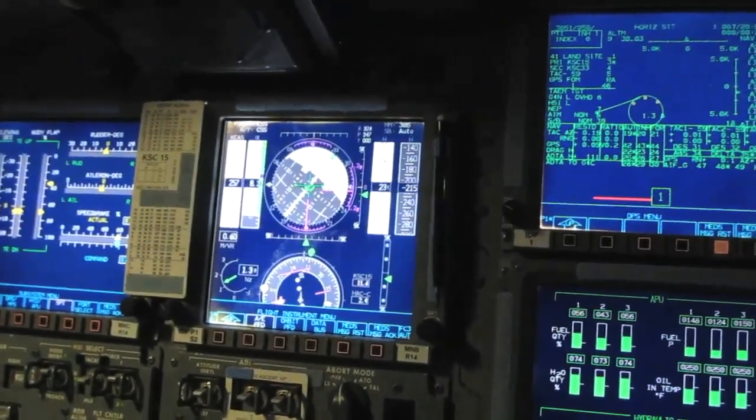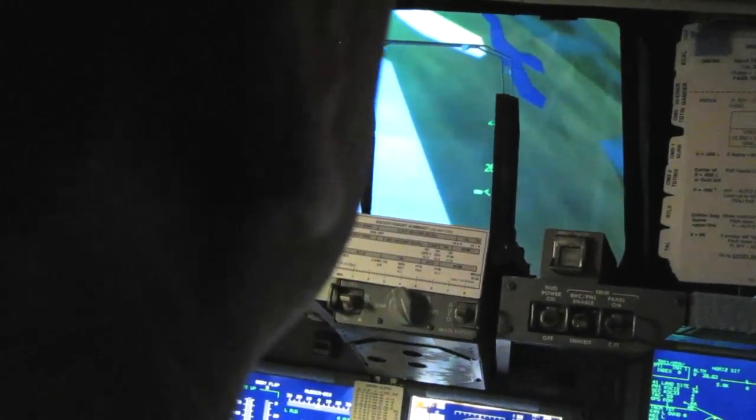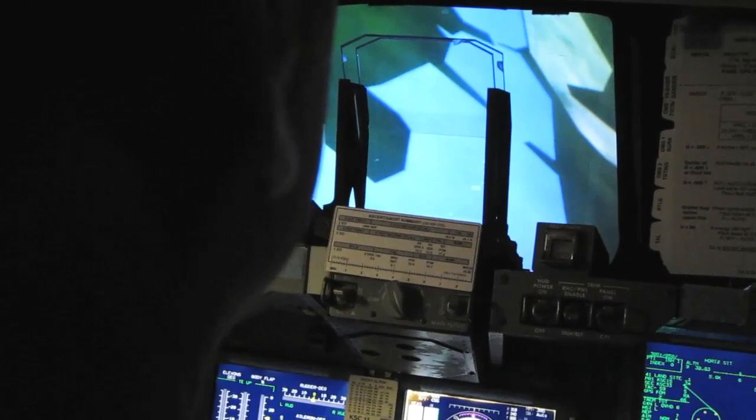We're coming in and we're going to land on KSC 1-5. Coming in from the north and landing towards the south. Less than 90 degrees of turn to go — again, you're going to have the situation where you can anticipate rolling out onto the centerline.